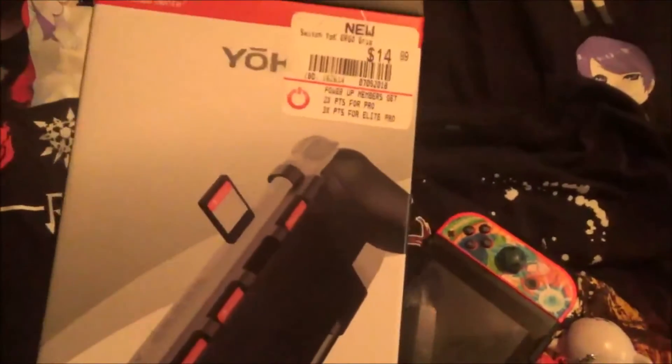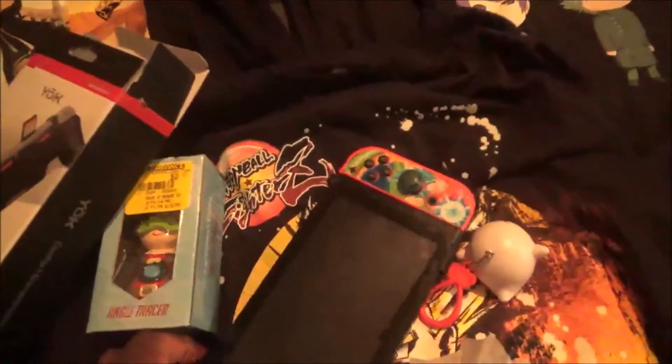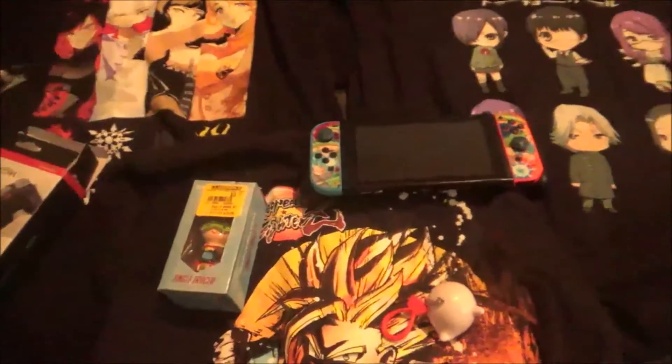This is Yoke — it's a holder for your Nintendo Switch. It's not that bad, it costs $14.99 and I found it at GameStop. I just bought it because it can hold your Nintendo Switch — it's like a holder, a grip for your Switch. You just sit it all in the back and hold it, great for playing your five best Nintendo Switch games on the go.